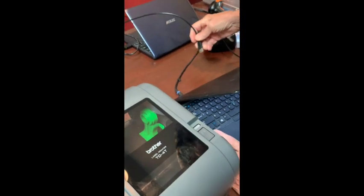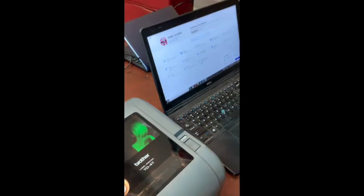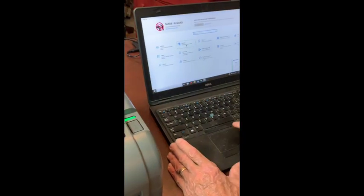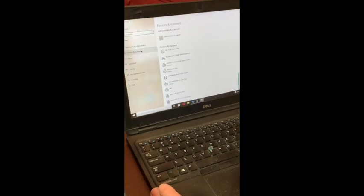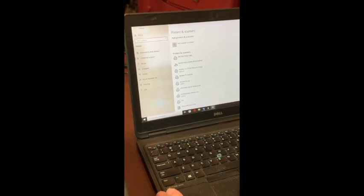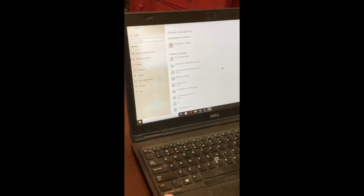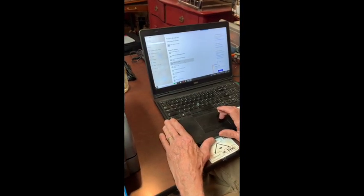Just plug it in and turn it on like any printer these days. Pretty quickly it should show up in our devices. Let's go to Printers and Scanners — there it is, we see this printer installing and it seems to be fully installed. I'm using Windows 10 here, which is a good place to start. Windows 11 would most likely install the same way.